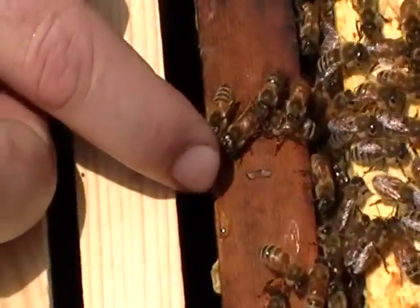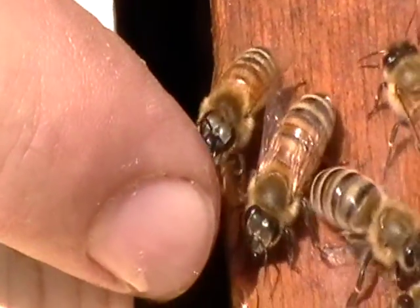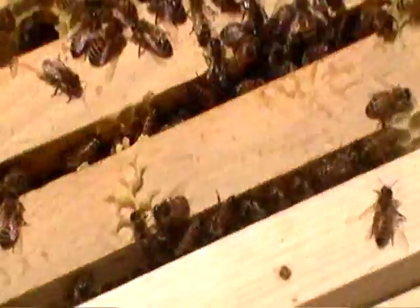Jeremy's trying to feed a bee here. Three of them. Look at that — it tickles! Can you see their tongues? Come from this angle over here. If you aim from right here, you can see their tongues licking that off.